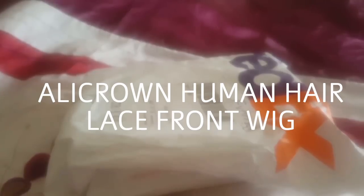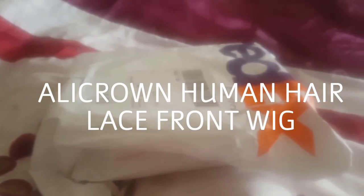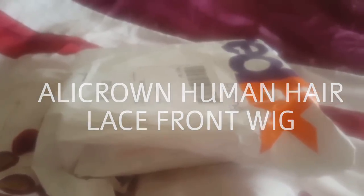Hi guys, it's me Priceless Beauty, and today I'm going to be doing a short review about this hair that I got from AliExpress. This wig was just delivered to me. When you get the package it's like this, delivered by FedEx. It took only five or six days for me to receive it, so it didn't take long at all.